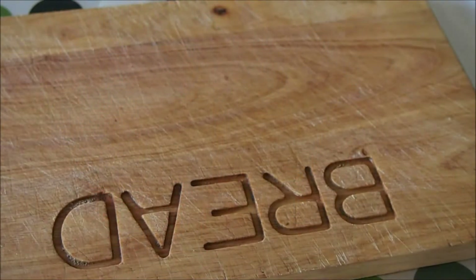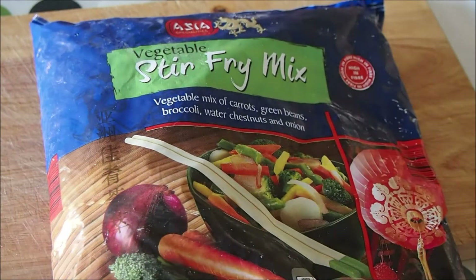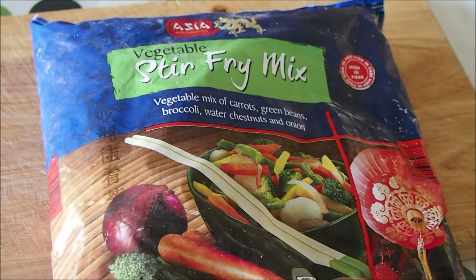One packet of frozen Asian stir fry vegetable mix. Frozen vegetables are a great source of nutrition as they lock in the vitamins, plus as this mix is already prepared this saves you the hassle of chopping vegetables.